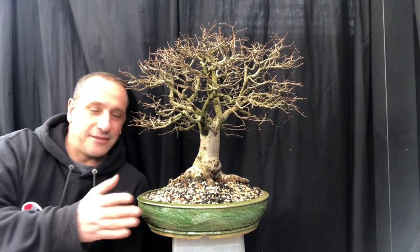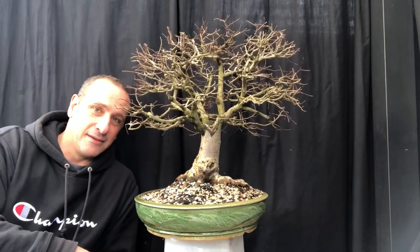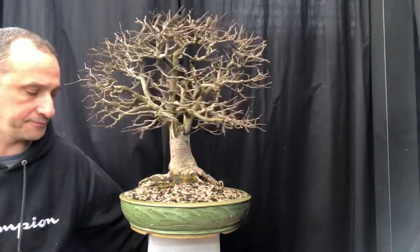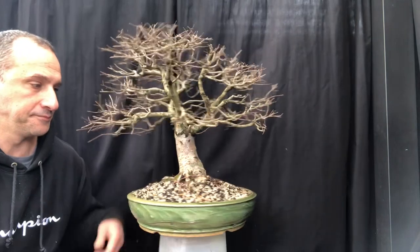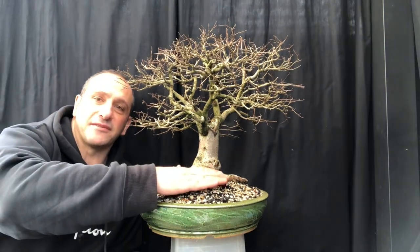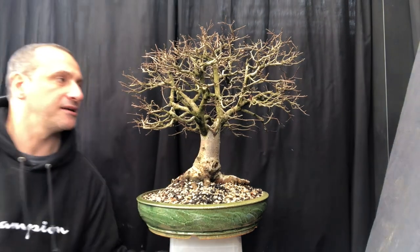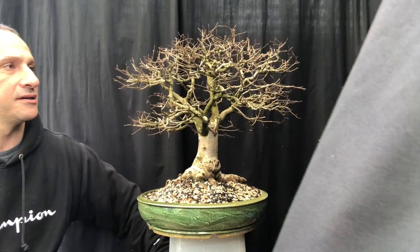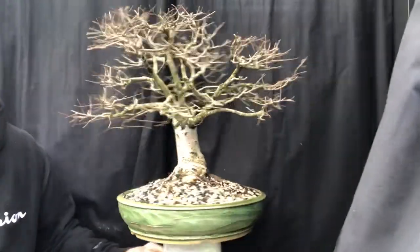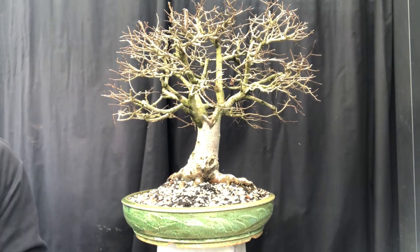There we go — there's the finished product with that pot. How much better does it look compared to that blue pot? I chose this front — it's still the same front that I had before. We'll work on the branching. It does look good from the other side too. Let's bring it around back to where I had it originally. Amazing what a nice pot does to the tree. I'm going to move on to the next one and we'll see how that looks.